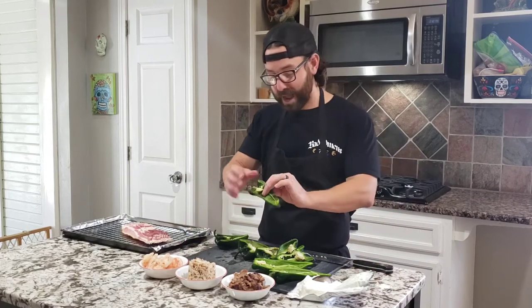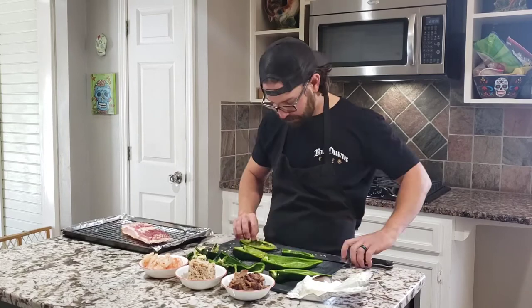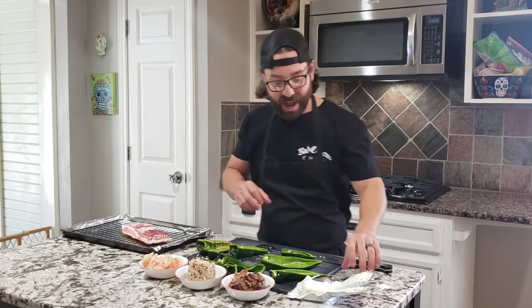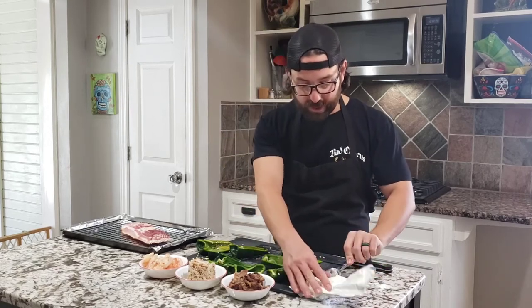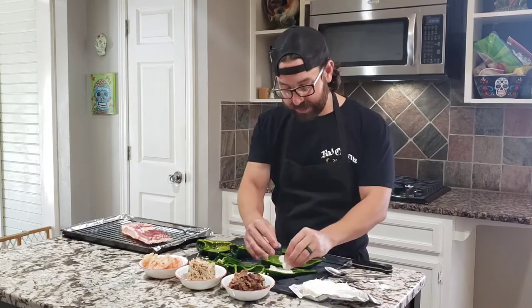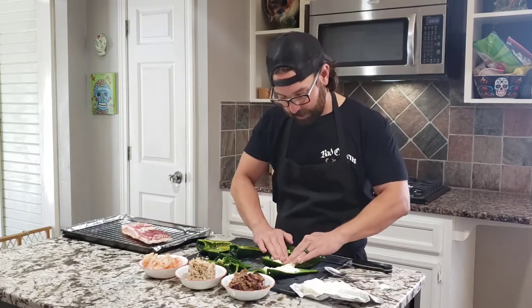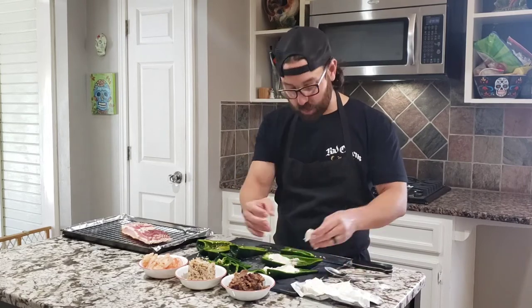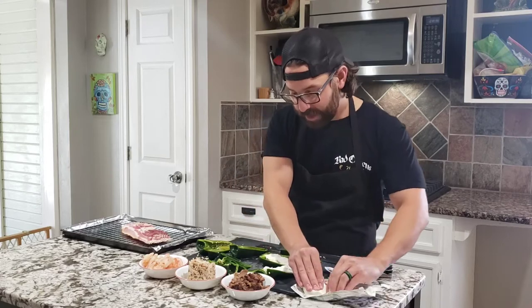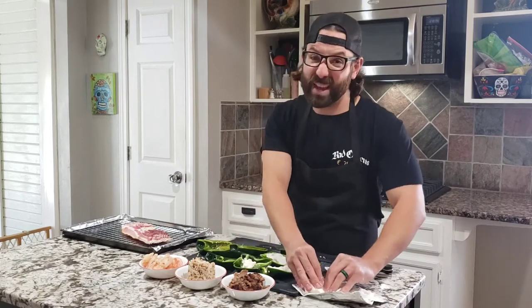If you kind of mess it up a little bit, it's okay because it's all going to be held together with bacon. Now that we've got our poblanos seeded and cut in half, it's time to stuff them with cream cheese. I love to go with the whipped cream cheese; however, the problem is I'm afraid it's just going to melt out completely. So we're going to use a little bit of regular cream cheese in every single one of them. If you've got that little boat shape, by all means these are the perfect ones to go with.